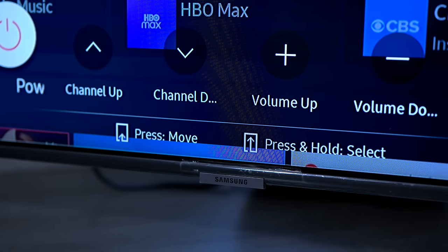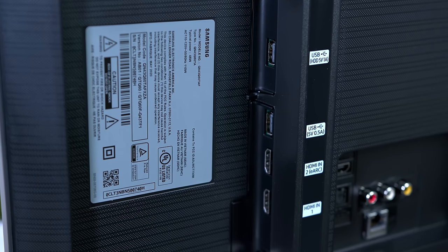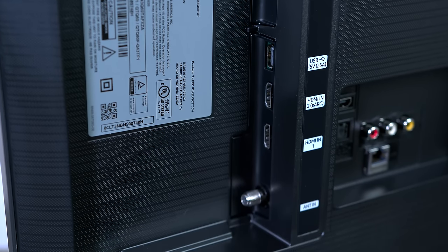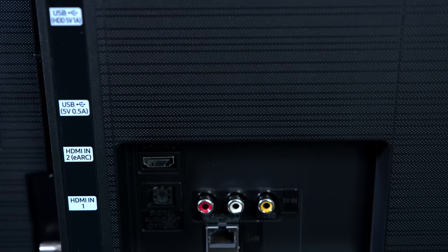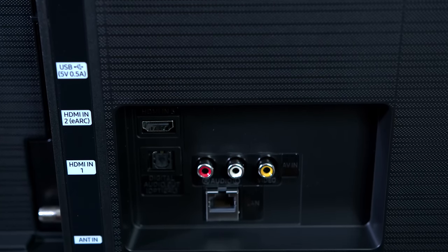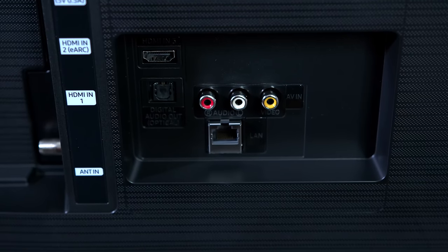You don't want to lose the remote control because this is hard to navigate without it. On the left-hand side of the back you have your power input, screw holes for wall mounting, two USB inputs, two HDMIs, and an antenna input. You also have a third HDMI, a fiber optic output, a composite input, and a LAN connection for connecting to the internet directly.